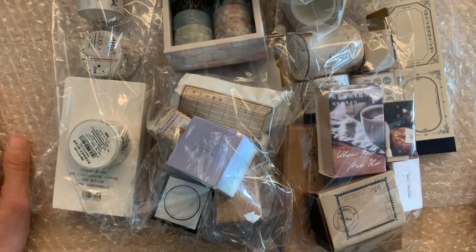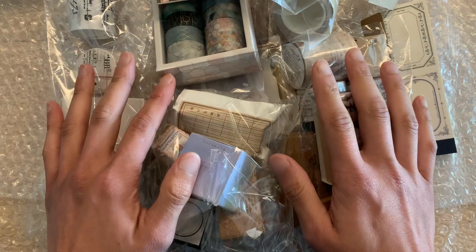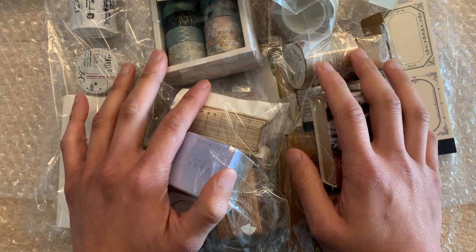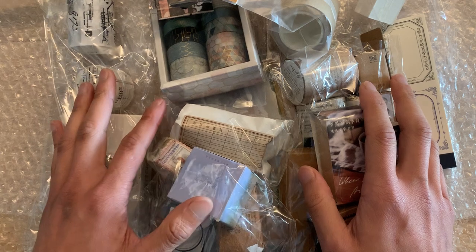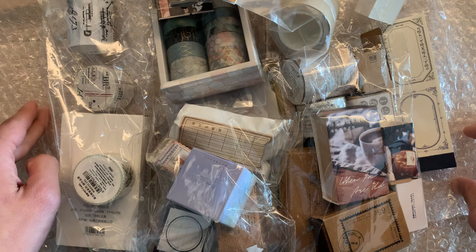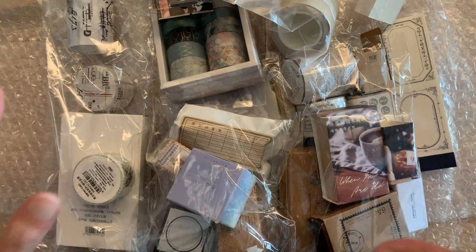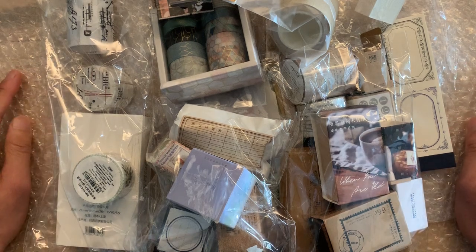I did an unboxing video earlier and now I wanted to test all this stuff out because I was having some weird issues with some of the washi tape. I want to make sure everything is up to par — if not, I'm going to have to go through the arduous process of returning or getting exchanges. There's not really a lot of product review videos on YouTube for stuff from AliExpress, and I really wish there were more. I'm hoping this will be helpful for people — I got a wide variety of things, so let's get to testing.